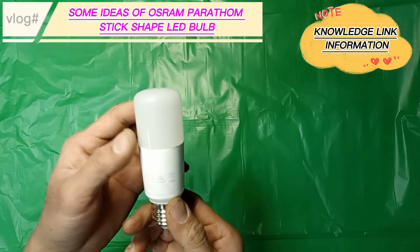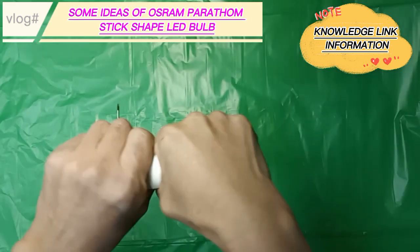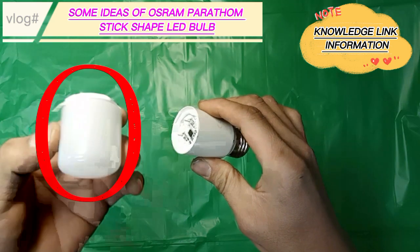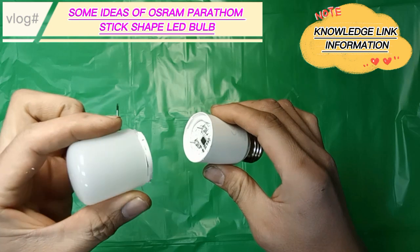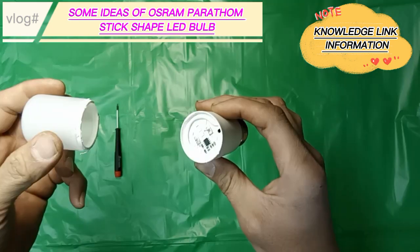It is ideal for general lighting applications in homes, industries, and any small areas that need a lot of light. This is a frosted diffuser cover. It provides a beam angle of 200 degrees for spreading the light uniformly, and eliminates the light glare from LED spots reflection.